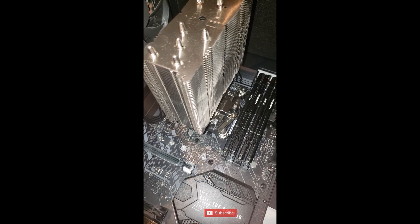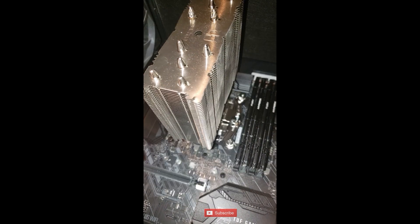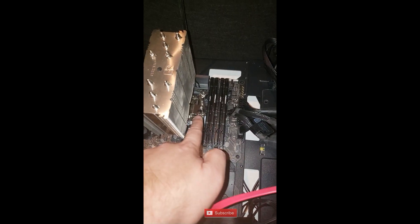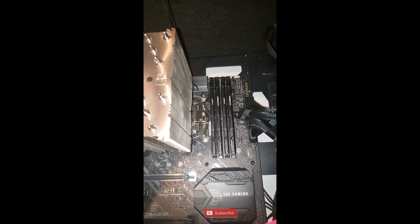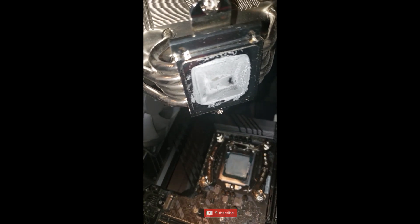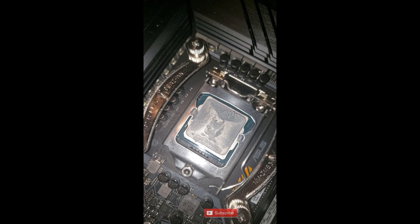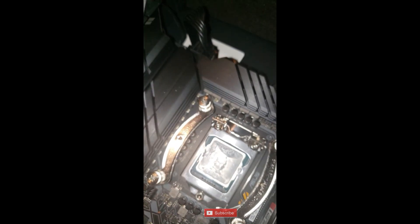The CPU has a heatsink on top of it, and because no piece of metal is perfectly smooth, to improve the heat transfer there's thermal paste applied. This should be replaced every year or two, because otherwise it'll dry out and stop conducting heat as well. So I'm going to remove the screws. You've got to unscrew them slowly - for a Noctua heatsink you might have different screws, but never unscrew just one screw. Unscrew them with equal force from both sides.